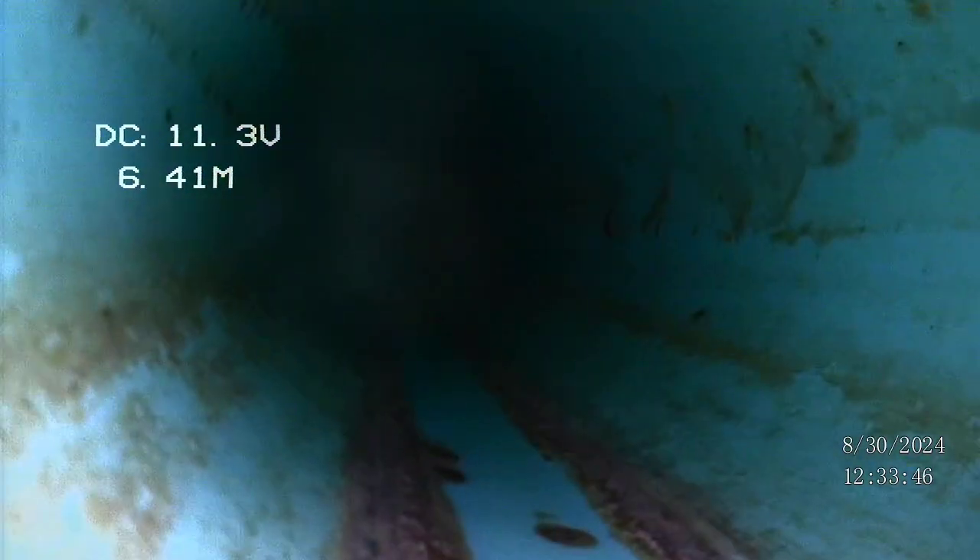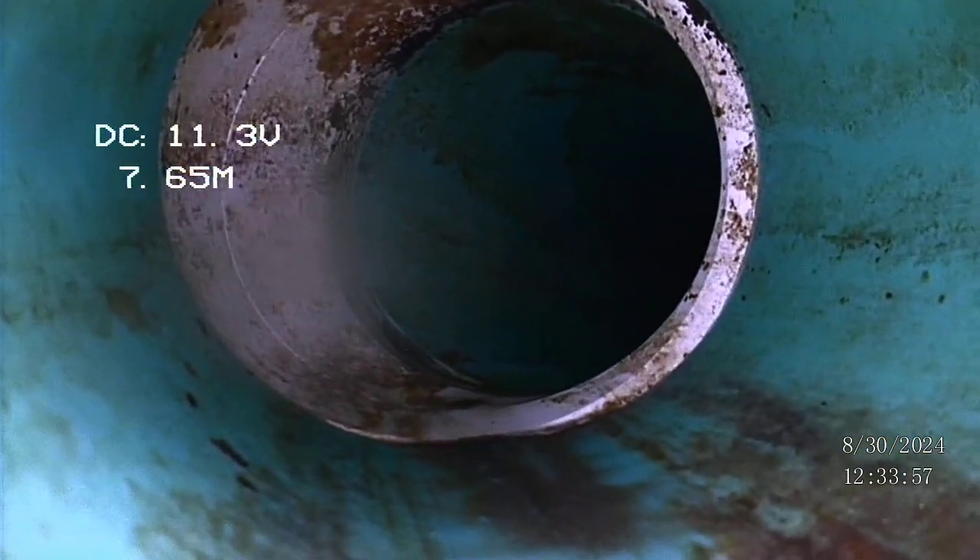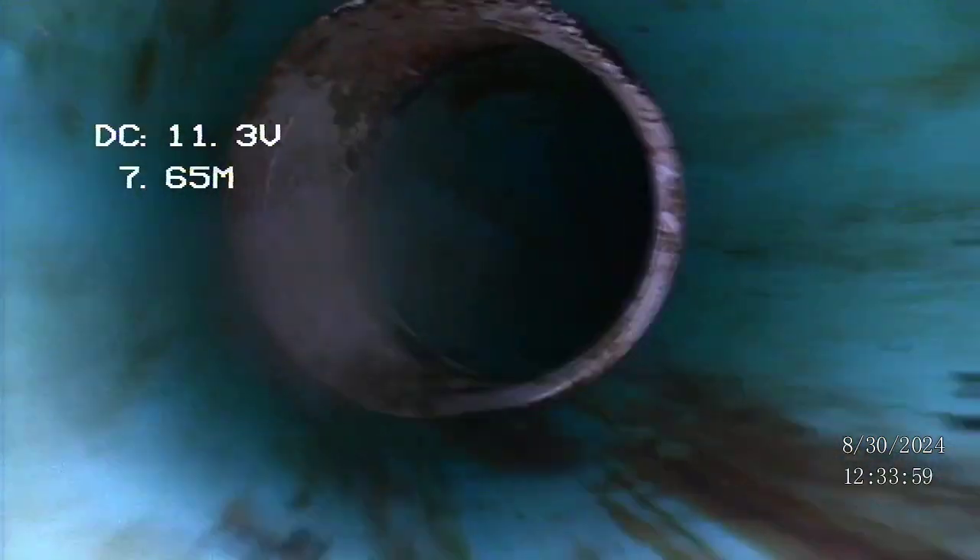I think we just got a little guck on the bottom corner of the camera there, creating some glare, but we're good now. There's a joint — white PVC. That's fine. Everything looks good.